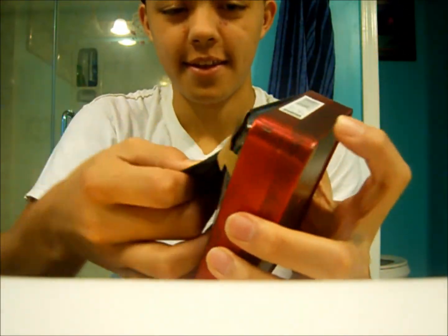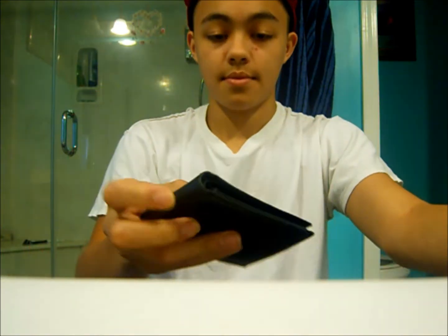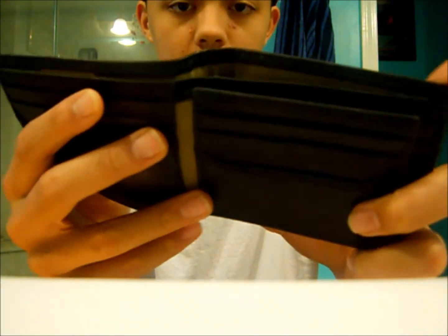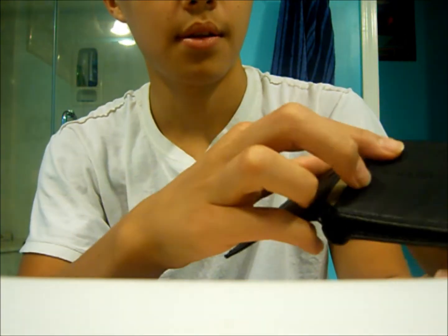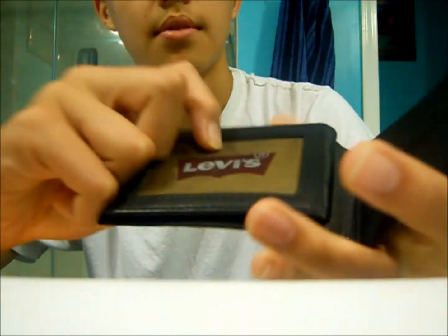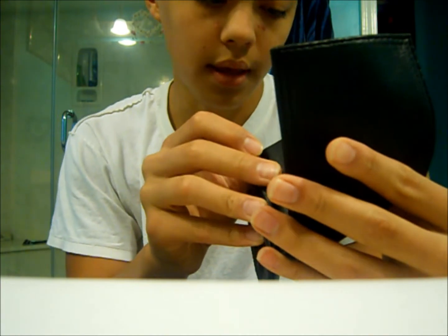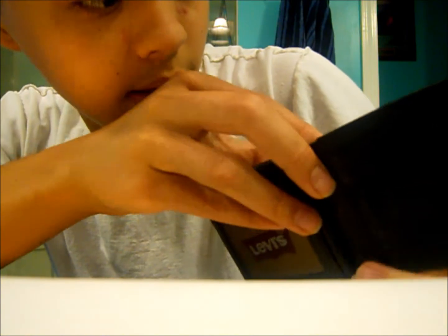So first, this is Levi's right here — it's a double fold, as you can see. It has one, two, three, four pockets right here — so four all the way. Then there's a picture holder right here; it's mesh.